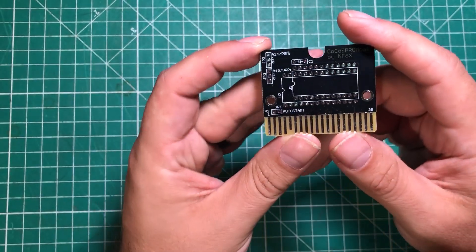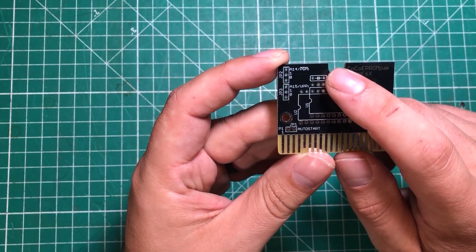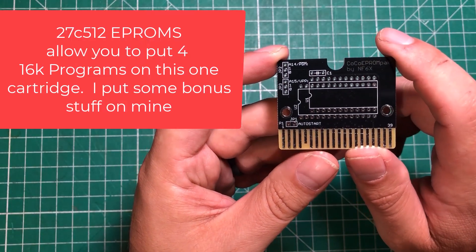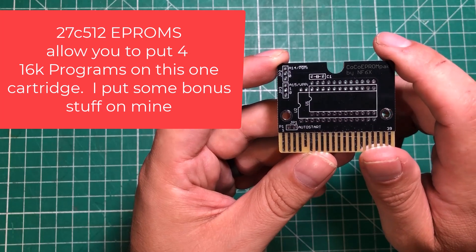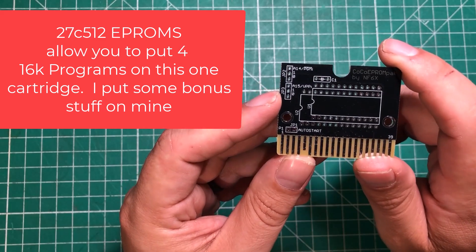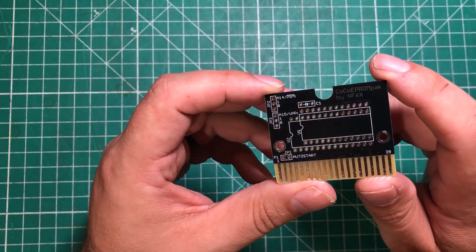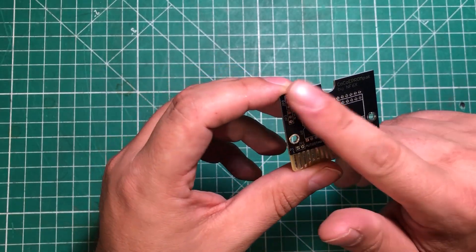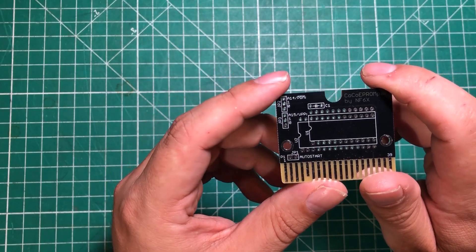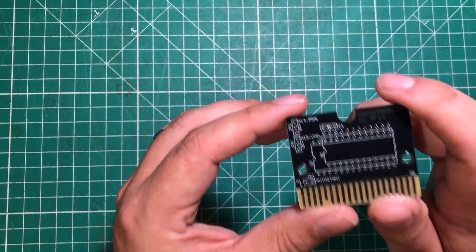This project is super simple. It needs a couple of header pins — six over here and two over here. It needs a single one-microfarad capacitor and an EEPROM. I'm going to recommend a 27C512, but you can use anything smaller than that. We're going to make a diagnostic ROM cartridge — I haven't actually seen anybody put this together — and also make it a bit of a multi-cart with a couple of easter eggs if you fiddle with the jumpers. So we're going to get our jumpers, our capacitor, and our EEPROM together and start soldering.